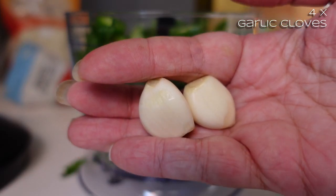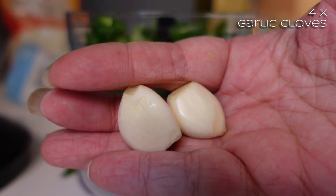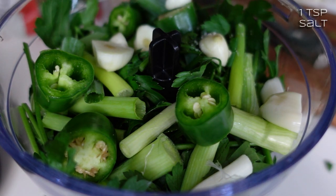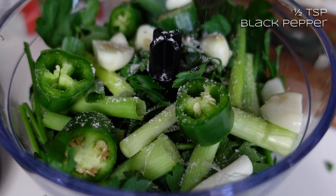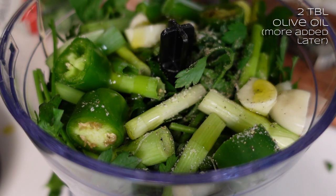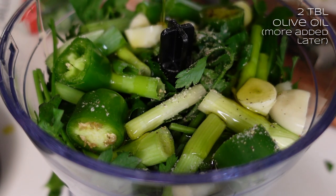I'll peel two cloves of garlic and split those into two or three pieces. I've got the garlic bits in there, and I'll do a little bit of salt, black pepper, and a good drizzle of olive oil — probably half a tablespoon, something like that.